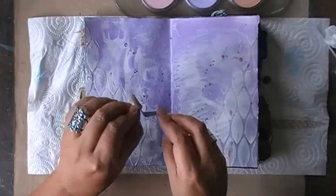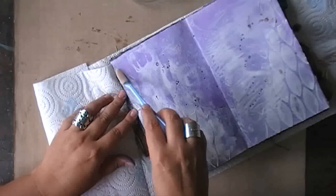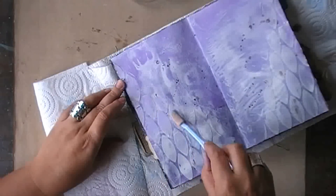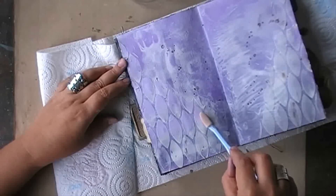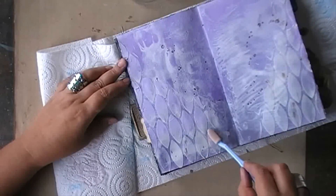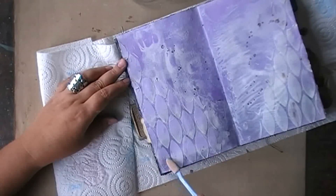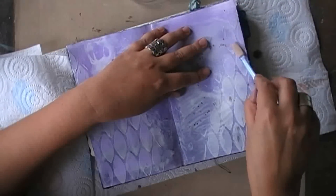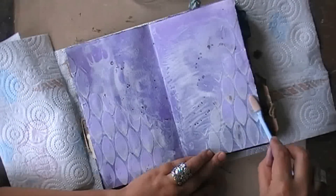I'm getting my palette knife soft tool ready to go back in with pan pastels, because I want to colorize my modeling paste using the pan pastel. I'm using again the same three shades of violet that I used for the background. I really took my time to do this because I love how it looks and I really like spending time doing it — it's very relaxing and very comforting. This video is a little over 24 minutes long and it took me two hours to make.